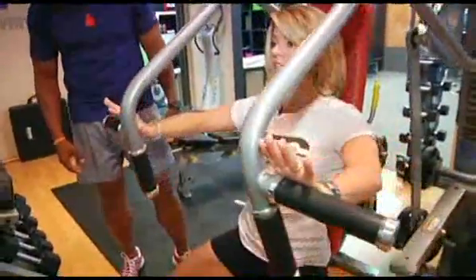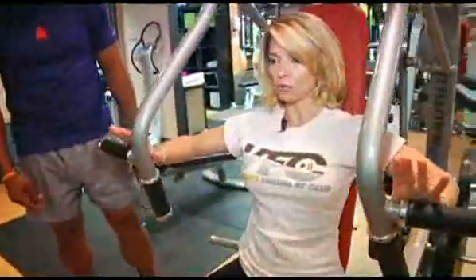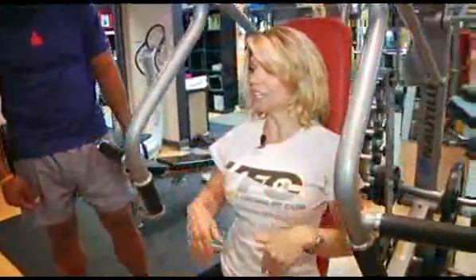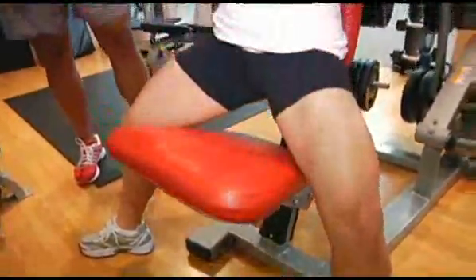So now you're going to go through your regular set of chest press, keeping that chest engaged. You don't want to come back too far. Do your regular set of 10, 15, 20 reps, whatever you're doing for your weight, and then you rest, but you don't relax your legs. You stay in this position the whole time. This is going to really burn out your quads.